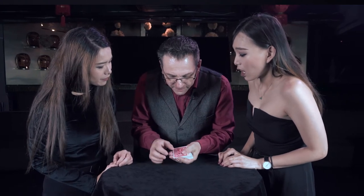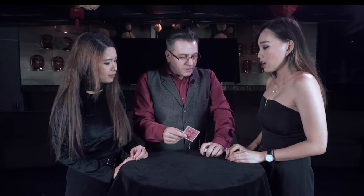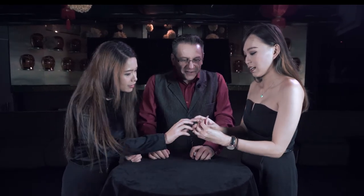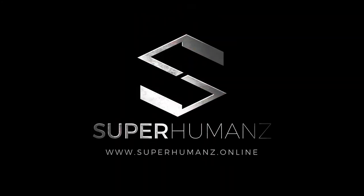Why don't cards all do that? Using step magic, you'll learn to present magic that'll make you the life of the party. You'll amaze friends and make new ones using the Stick to Easy Principle. Log on to superhumans.online to unleash your hidden power.